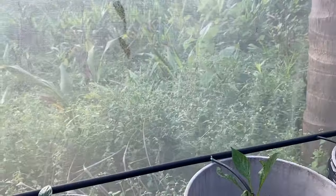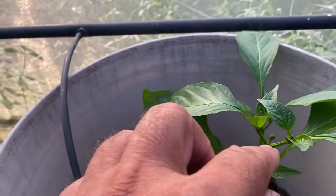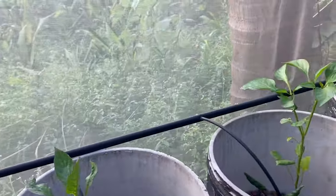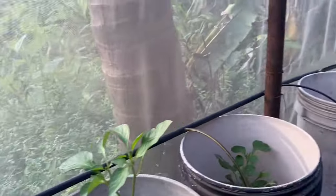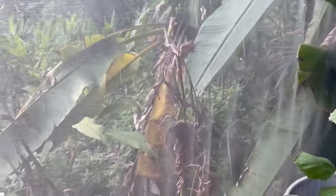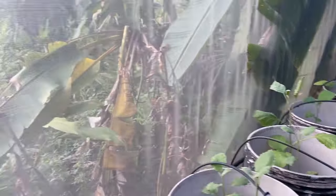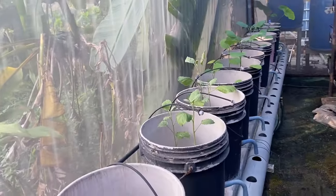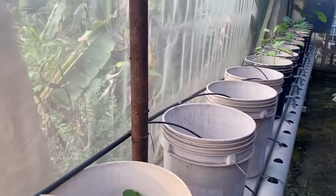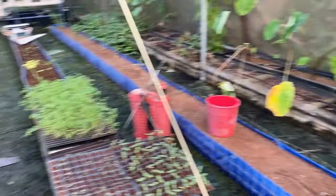Moving further, these are our media buckets. We have started putting solanaceous crops here. There is a capsicum which is already at the budding stage, so we are going to get flowers and fruits soon. We also have brinjal on the back side, and we are going to put two varieties of tomatoes into different segments as well. The brinjal plant is not looking very healthy because the water cycle and nutrition cycle has not started fully — right now we are giving only manual nutrition, but soon the cycle will start and we expect rapid growth.